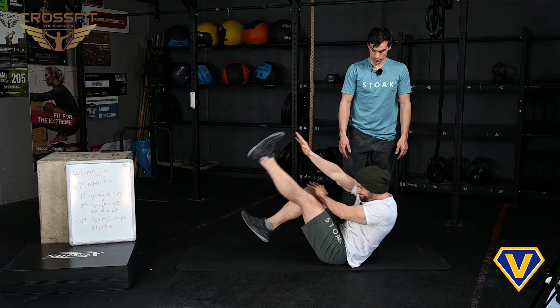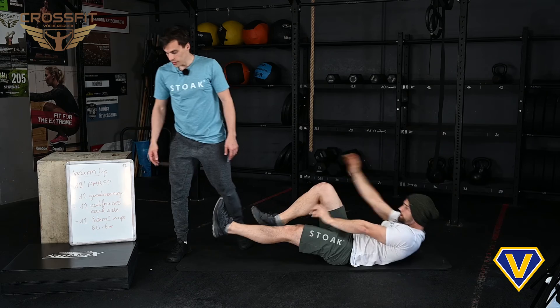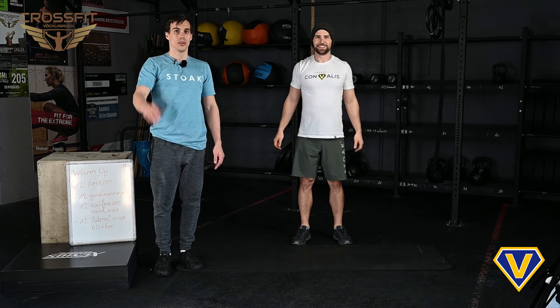This is a 12-minute AMRAP — take your time, don't rush into it. This is not the workout, this is the warm-up. Bye guys and see you afterwards!